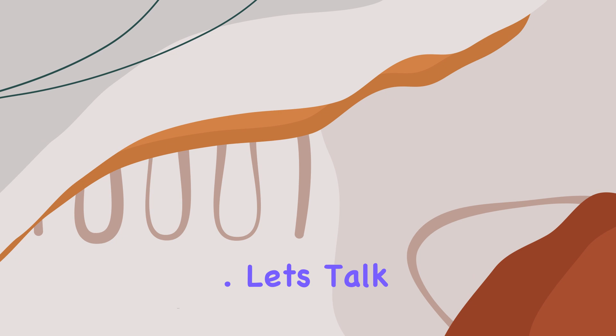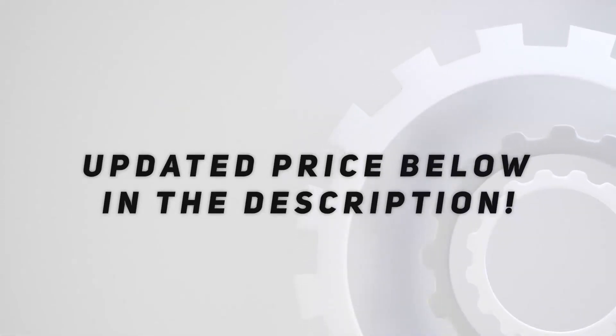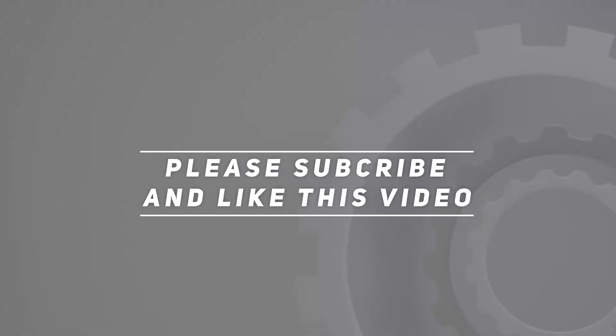Trust me, once you've experienced the difference, you'll wonder how you ever drove without it. Check out the video description for the updated price, and thank you for watching.